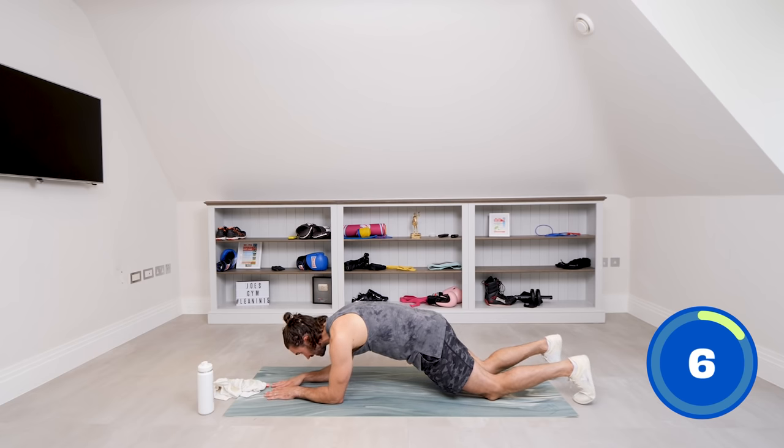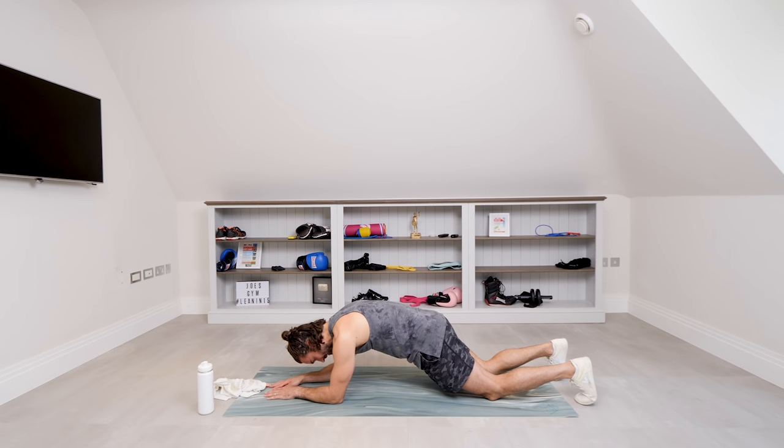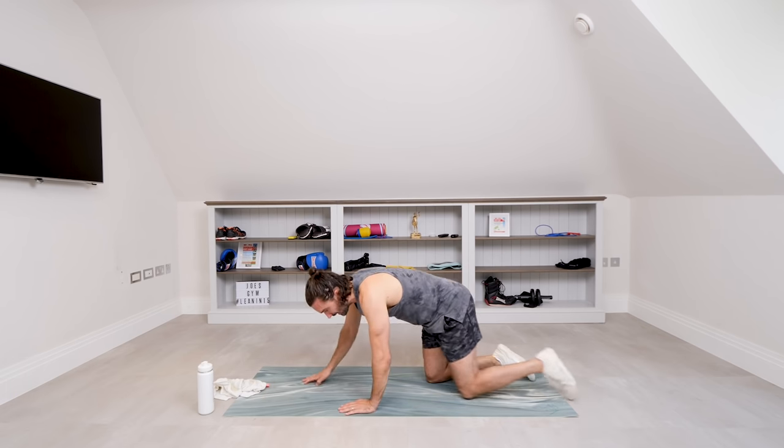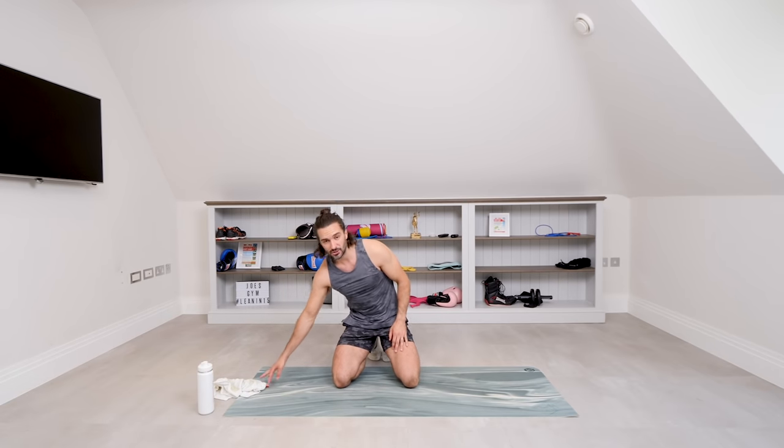Squeeze, squeeze, squeeze — three, two, one — and relax. Perfect. That is a really good exercise to strengthen your lower back and your abs. It might feel really difficult now, but I promise you — just keep coming back, keep trying these workouts out.